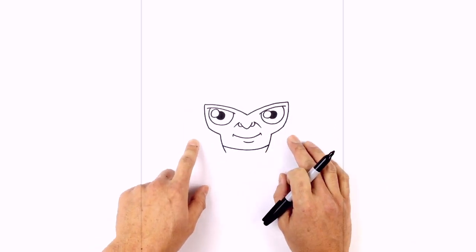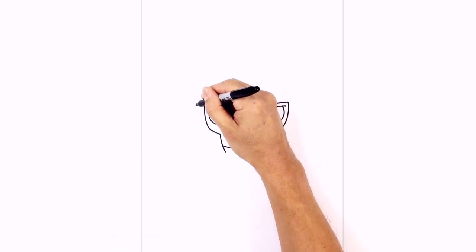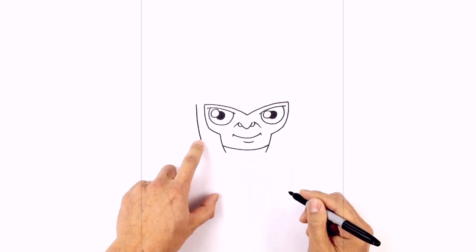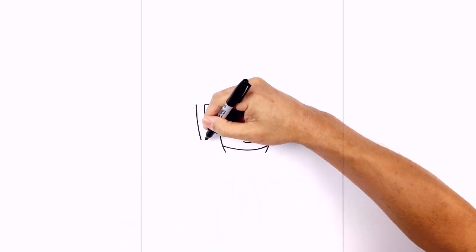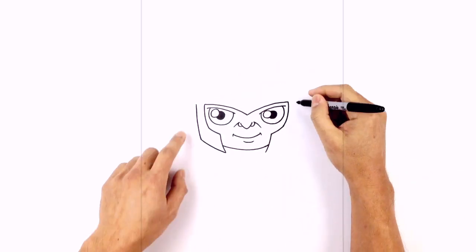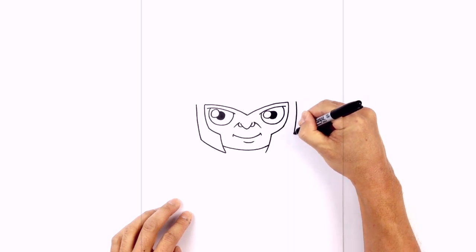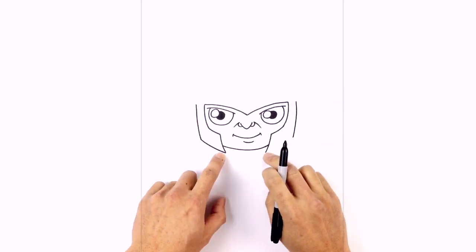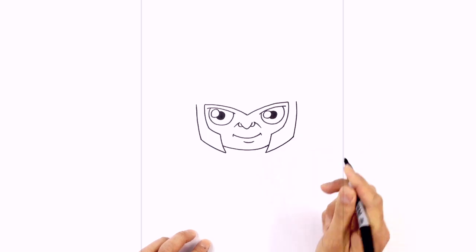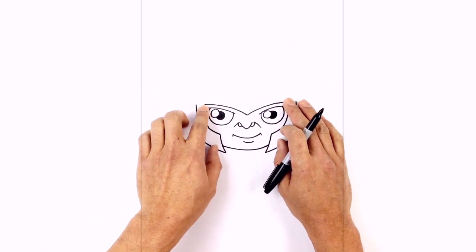Let's draw on the sides of the jaw flap. From this corner we're going to step over and draw a curve coming down and inwards. Then from this point we connect to that tip with a curve. We'll do the same thing on the right side — curving down and in, then curving to that point. Now before I get into the rest of the helmet I want to draw the horns first because they overlap the rest of the helmet.